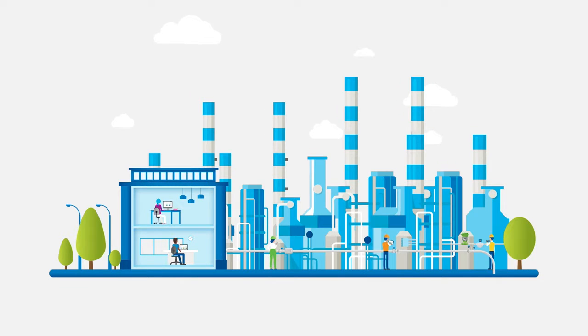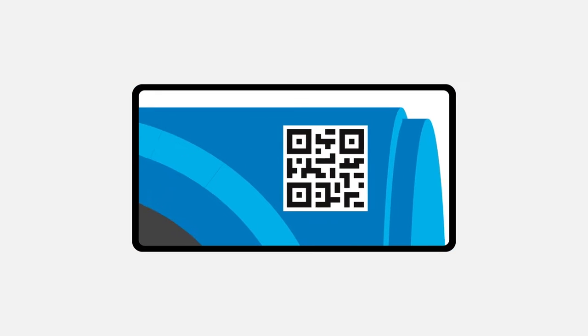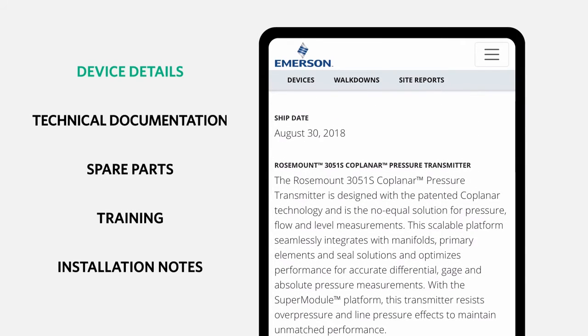For technicians working in the plant, MyAsset provides instant access to digital documentation on the spot. If your Emerson device has a QR code or RFID tag, simply scan it in to access manufacturer product maintenance and repair documentation.